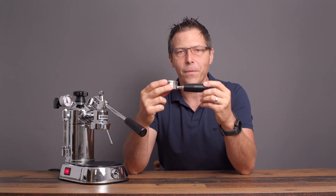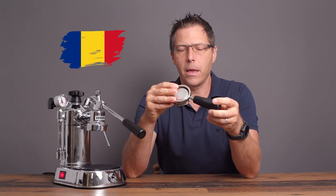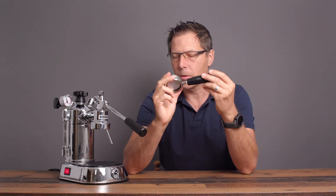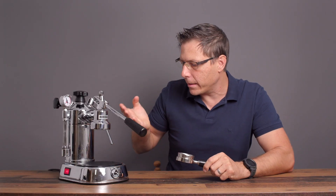I've got this bottomless portafilter here, and I bought this from Coffee Sensor over there in Romania. They make beautiful equipment. I've got an IMS basket in there. I can fit 12 grams of ground coffee beans in there. That's update number one so that I can see what I'm doing, and I get the visual feedback right away.